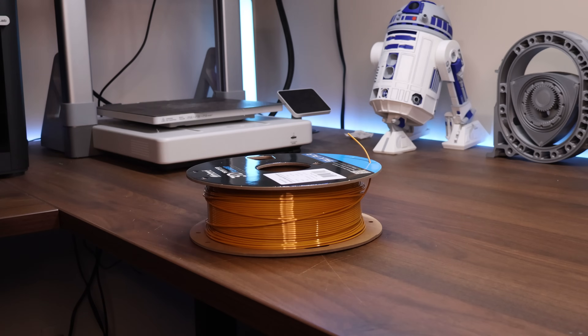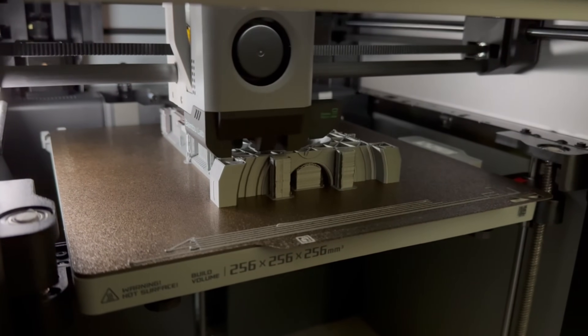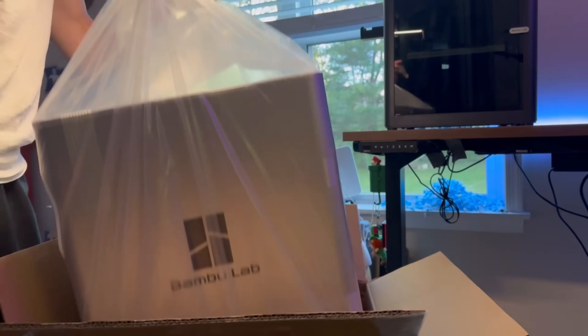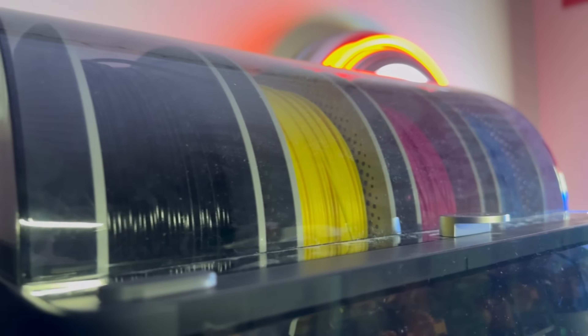PLA is so incredibly widespread that there are specialty versions like silk, metal-looking ones, carbon fiber filled, dual extrusion, and tri-extrusion — you can find literally anything in PLA. All you have to do is load it into your printer and hit print. It prints at 190°C to about 220°C, which is kind of a baseline — if your printer can't hit that, there's really no other filament options for you.